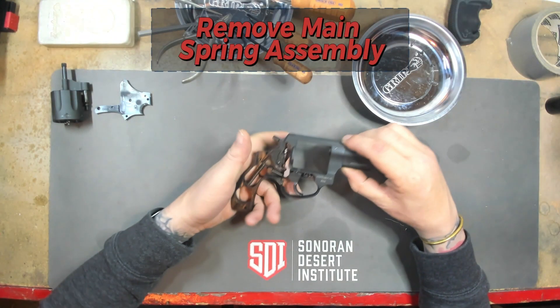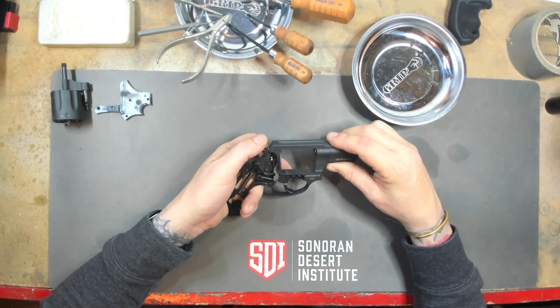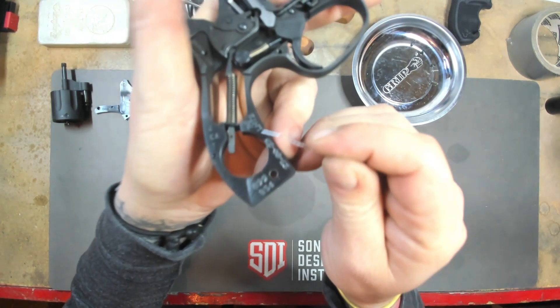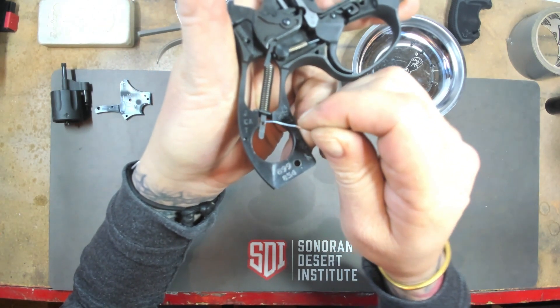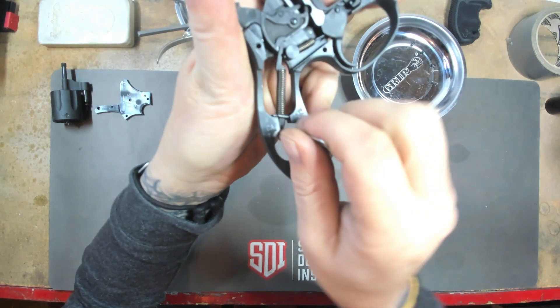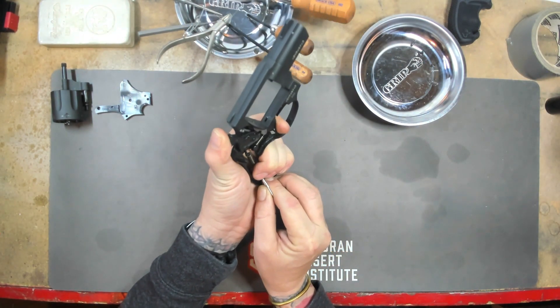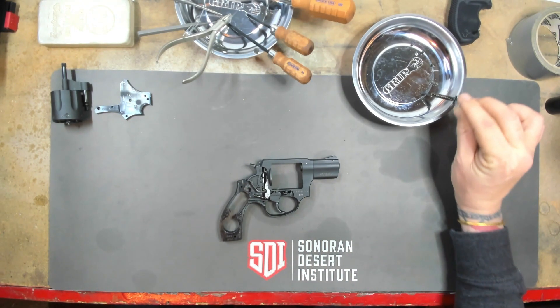We're going to remove the main spring assembly. We have to depress the thumb piece and pull the hammer back. As you can see, there is a little hole here in the main spring assembly. We will take this paper clip and stick it in there, and then go ahead and let it go forward. And you can see that the main spring assembly comes right out.